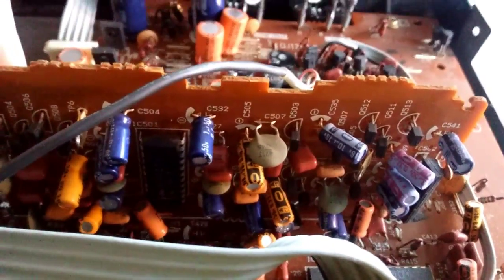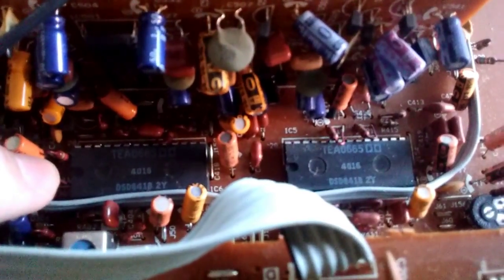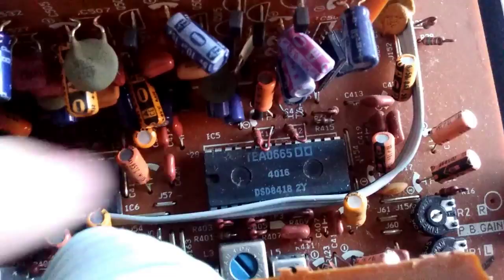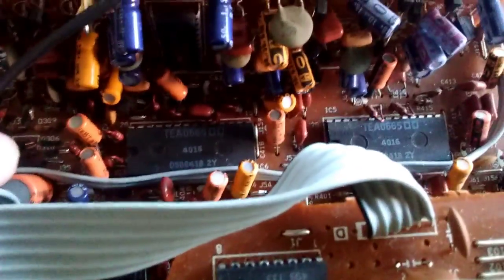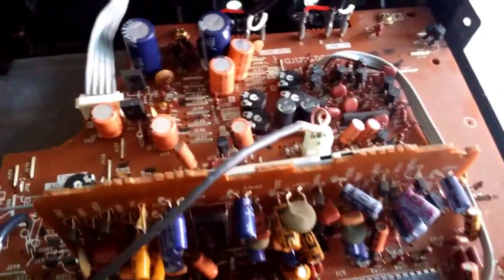We have this little daughter board right here, which I think is responsible for the DBX — yes, it has the DBX IC on it. It says DBX right there, so this little daughter board is responsible for the DBX noise reduction. Then we have the Dolby chips right here — two TEA0665 chips. It looks like the 18th week of 1984. So this cassette deck is pretty modern; I'd say anything past 1982 I'd call modern.